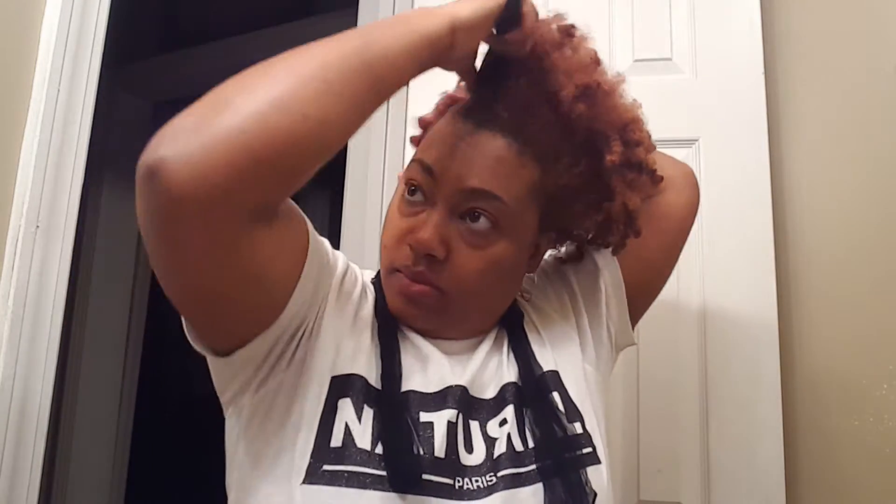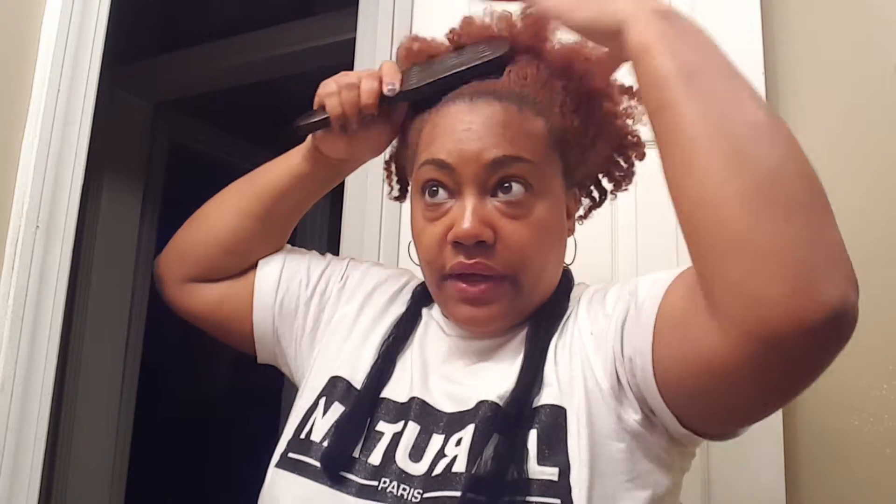I'm gonna apply my hair milk, then take a brush and just kind of brush it up. This is an easy style when you don't feel like doing your hair.